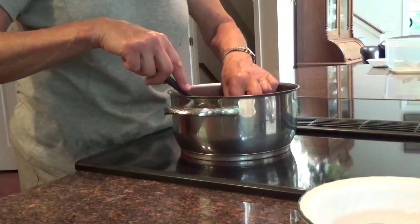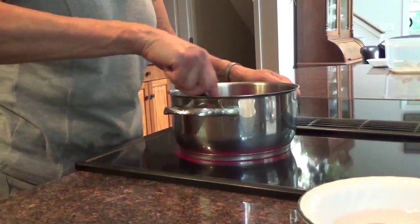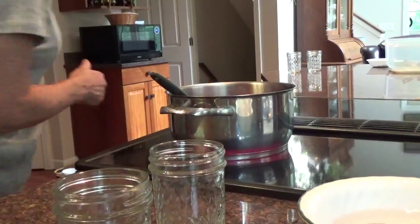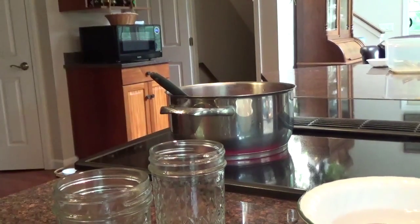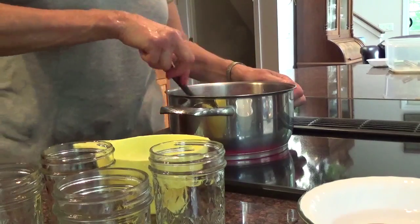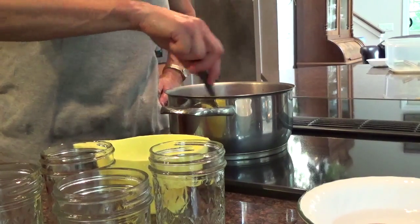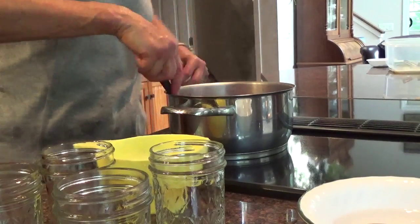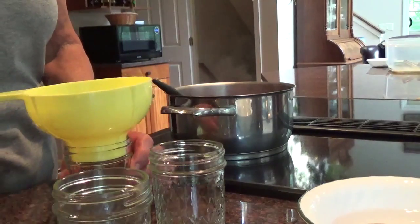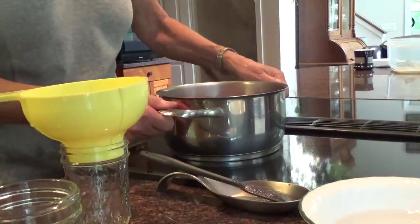Let me boost this up a little bit temperature-wise. There's a little black one in there — I don't want that. The raspberries are boiling now. I'll boil them for five to ten minutes. Turn it down a little bit. As long as it's boiling it's going to turn a little dark, but that's okay.